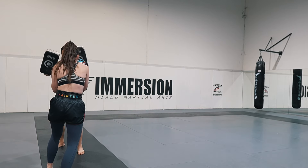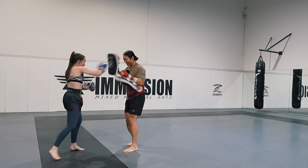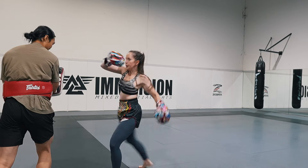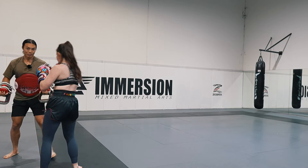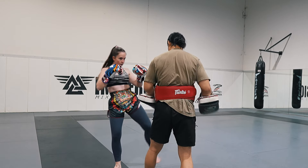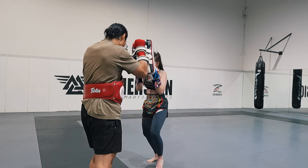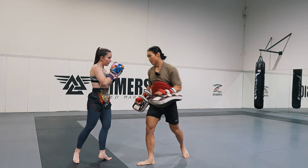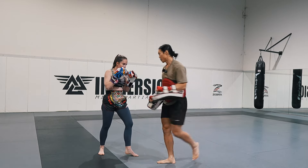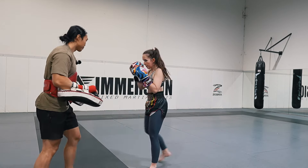Keep your hands up, keep your guard up — make that a habit. Pad holder, you can move around as well, being a bit more dynamic for your partner, and that will help with footwork. It's a pretty basic combo but it really connects the hands to the legs. Make sure you're turning your shoulders in as you kick so you're loading up that kick, swinging your whole leg around. It's like a coil — you want to turn in before you unleash your kick and that way you have the most power.